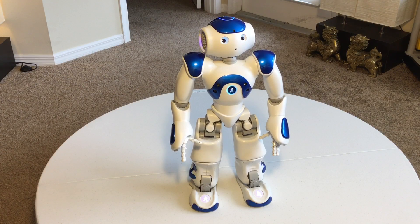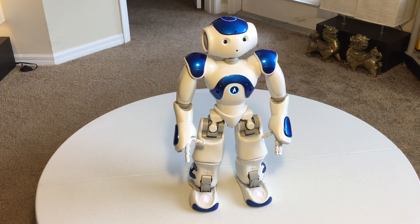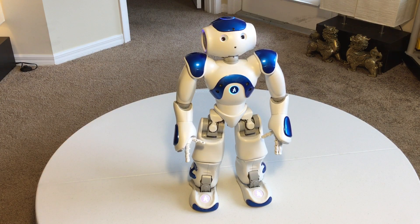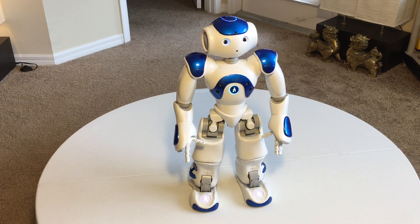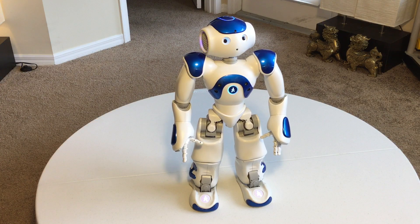He is a fragile robot. His fingers are very easily damaged, so you have to make sure his hands stay closed. If he falls over with his fingers extended they will break — they're an easy fix, but you can't buy the parts yourself; you have to send him in and let them put them together.